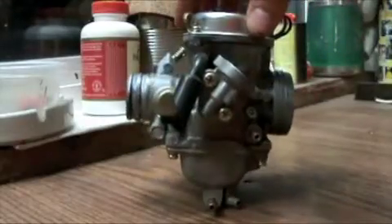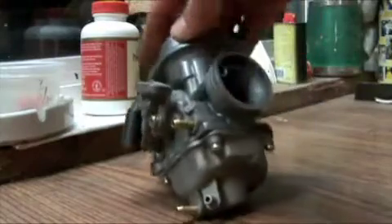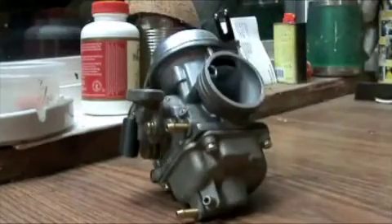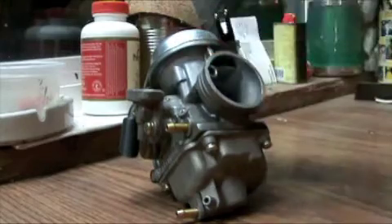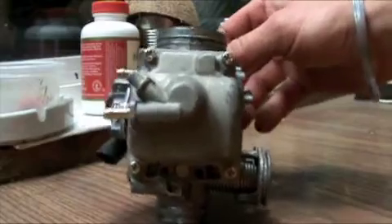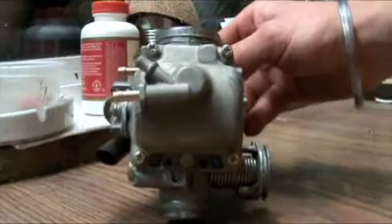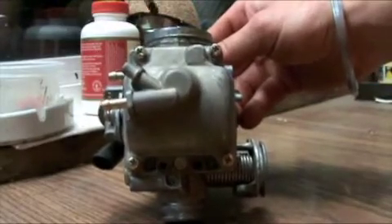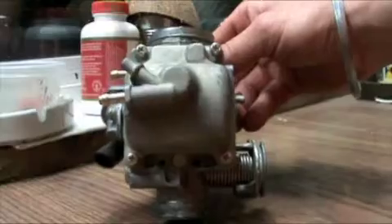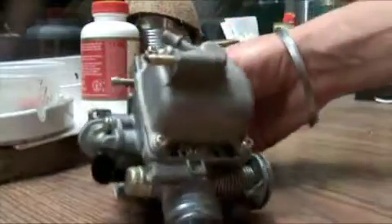So here we have our carburetor and I have brought it into the shop because I'm going to disassemble it further — it's just easier to do in here. Our main focus here is going to be the main jet, which is just underneath this cup. This whole thing is called your carburetor cup. In order to do that we have to take off these four screws.